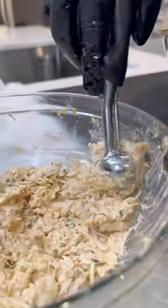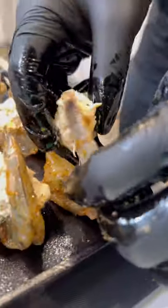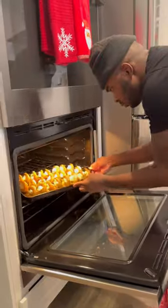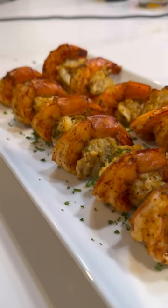I'm going to take the bottom of the shrimp, butterfly it a little bit so it lays down flat on the sheet tray, get a scoop of that crab mixture, and then stuff the middle of that shrimp. Then I went ahead and got these into the oven until they were fully cooked, and they came out looking like this — it's a wrap, let's go!